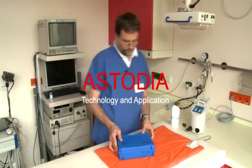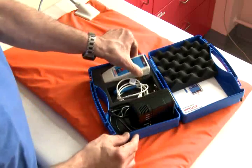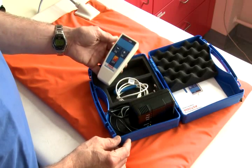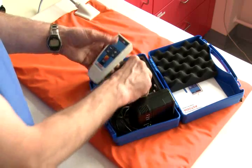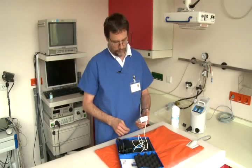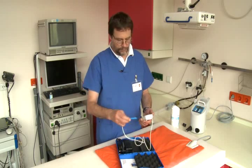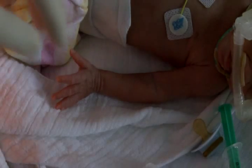The Astodia arrives in a practical hard plastic case, which can also be used to store the device securely. The Astodia consists of a control unit powered by a rechargeable battery and a handpiece. The light-emitting diodes are integrated into the hand unit.